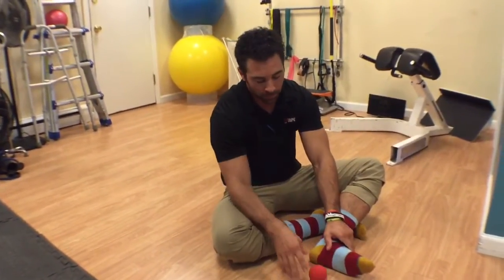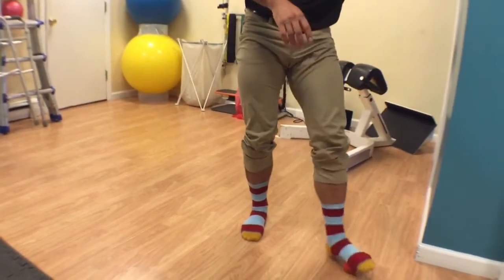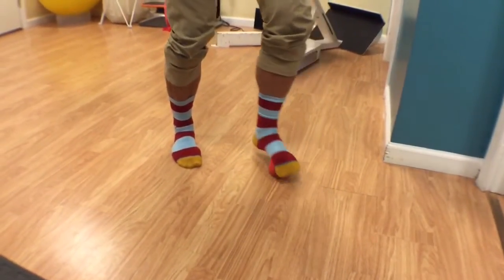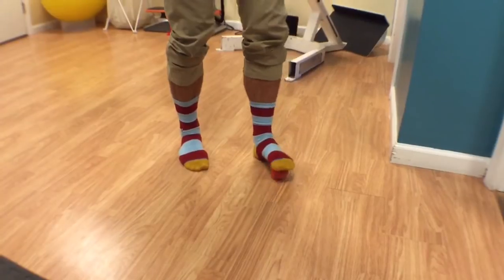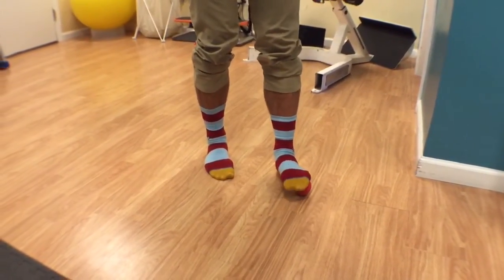I'm going to show you a simple way to do it. Typically when we roll our foot, we roll longitudinally like this. What today we're going to do is go across — we're going to go across transversely. How do we get pressure on that?